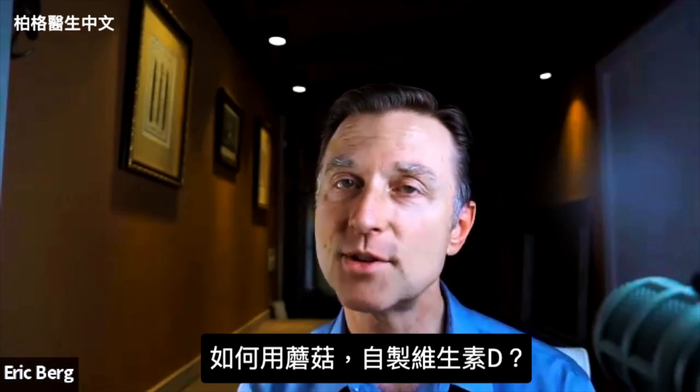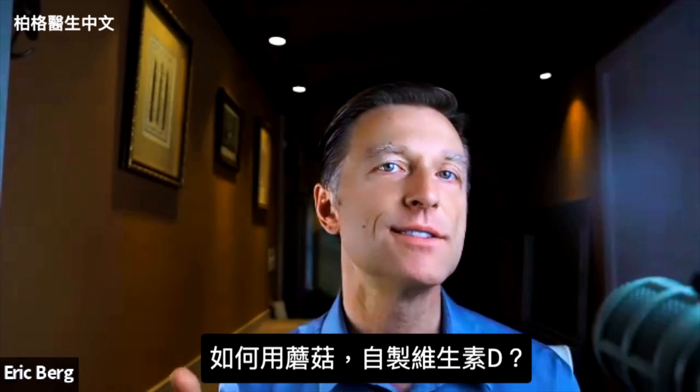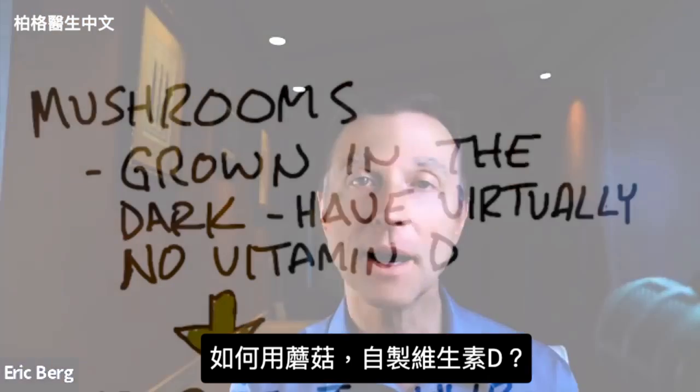All right, this is pretty cool. I'm going to show you how to make your own vitamin D supplements using mushrooms.